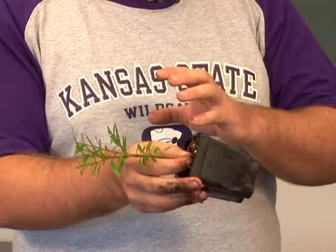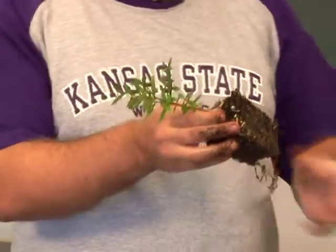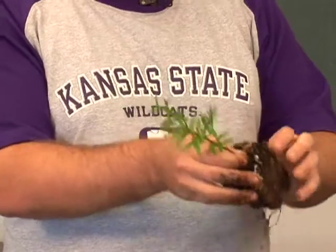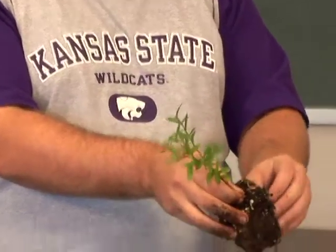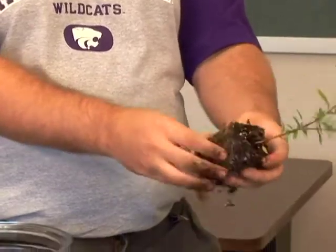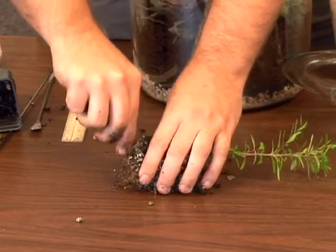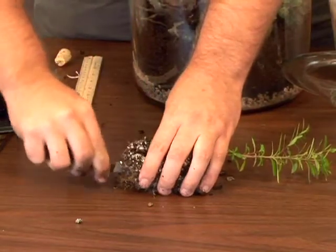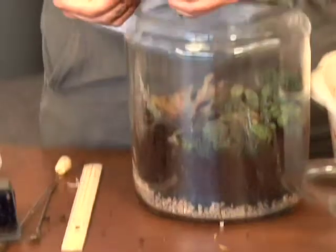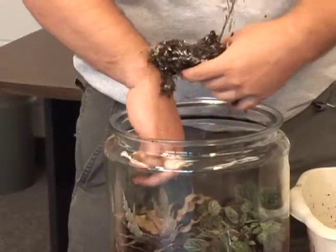Finally, we have this taller plant. It's a woody species I chose because it's going to be easier to trim to keep it in the jar. This one also has a somewhat fibrous root system, but not nearly as bad as our creeping one — I can knock some off, but I'm going to have to cut this one again. Just cut and split.